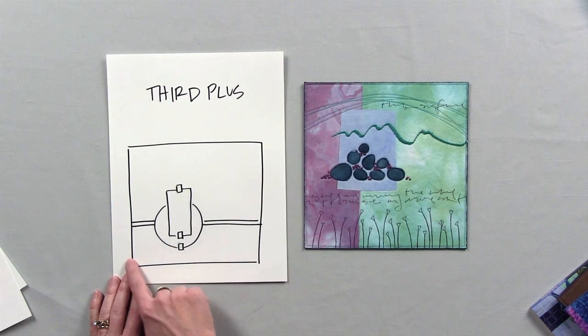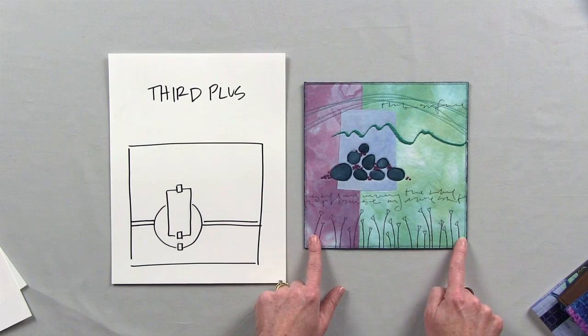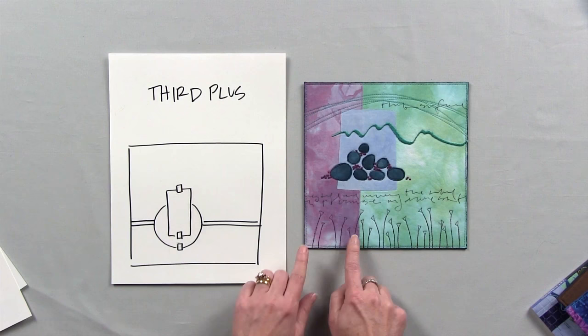The next design guide is Third Plus. The idea is that you divide the composition in thirds — two thirds here and one third here — and then place an interesting element on that dividing line. That's the plus. The example quilt is divided vertically, but this design guide works whether you're designing horizontally or vertically. We have the purple section as one third, the green section as two thirds, and then the plus element — the interesting design addition — sitting right on that one third line.